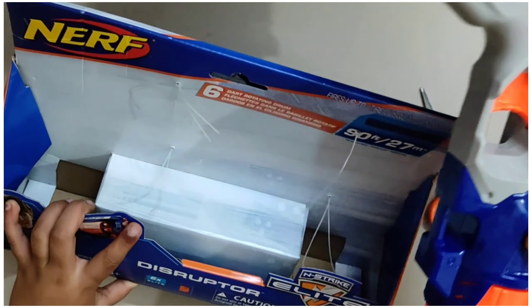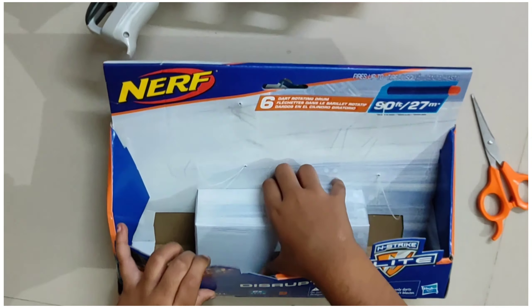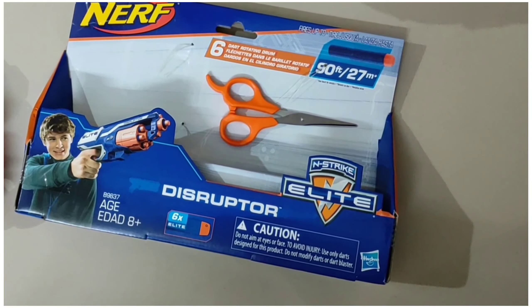Now I am going to take the gun out. This is the gun. Now there is one box inside. There are bullets in this box.